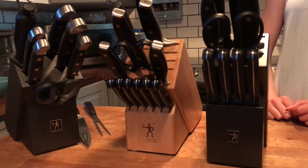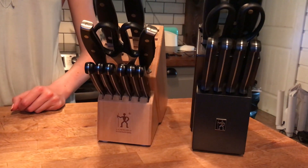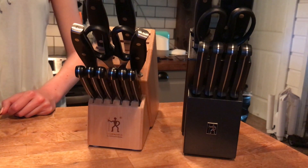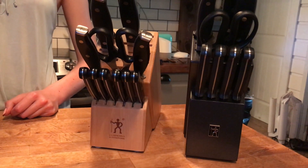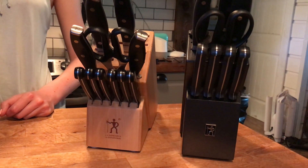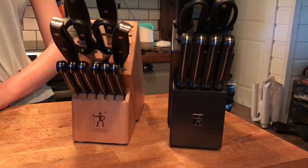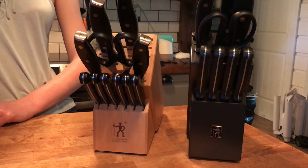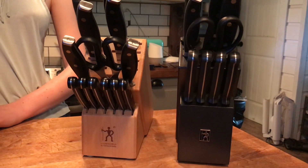I'm going to show you each knife and give you an idea of what its purpose is. These are the J.A. Henkels Forged Premio knife sets — one is a 12-piece set and one is a 14-piece set. The main difference is that the 12-piece set has 4 steak knives and the 14-piece set has 6 steak knives. The 12-piece set has a utility knife included while the 14-piece set has a carving knife included. You can also purchase the carving knife separately.